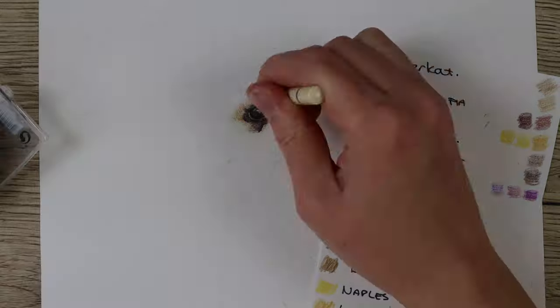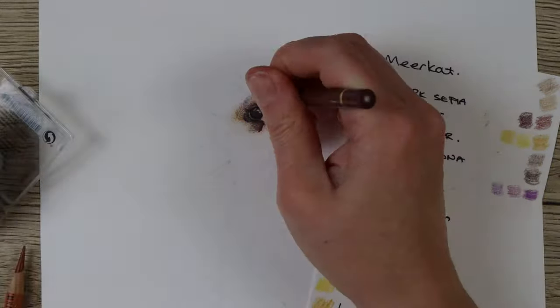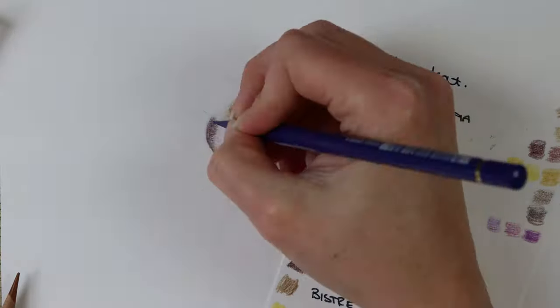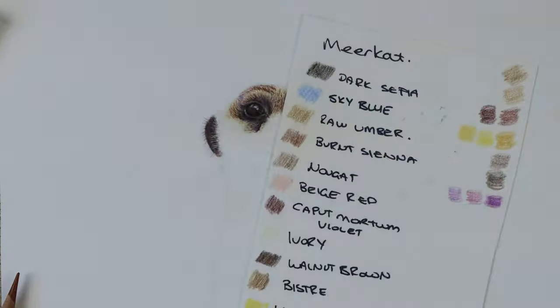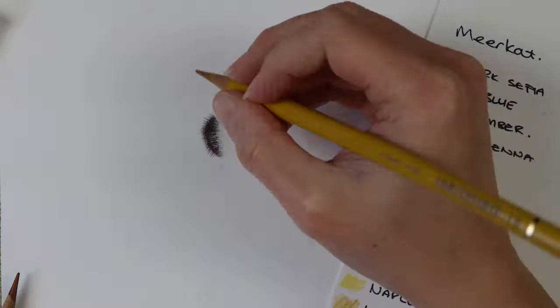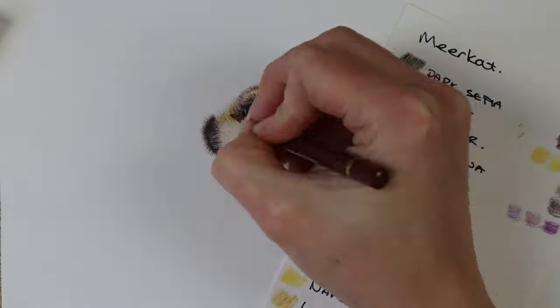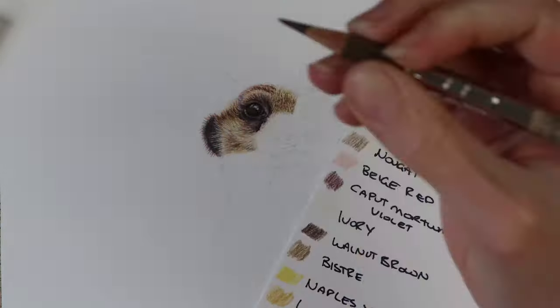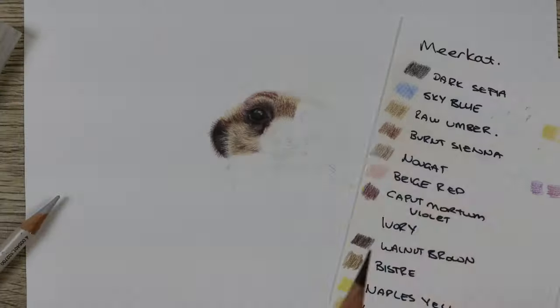Towards the end I did get a little bit frustrated with some of the fur because you put the pencil on, brush it away, and it just all comes out and looks quite grainy. It just means you need to blend a lot more and make a lot more layers, and it becomes more time-consuming — you're spending longer on sections than you usually would.